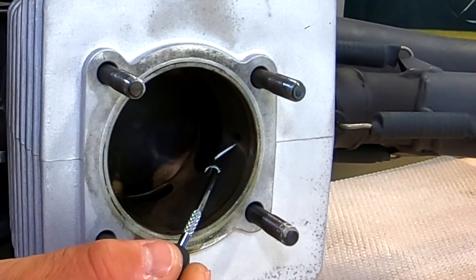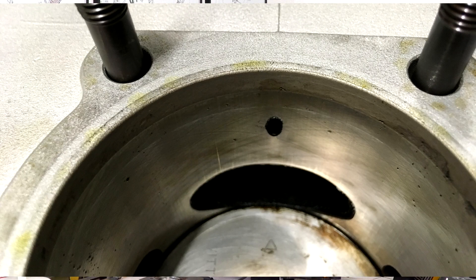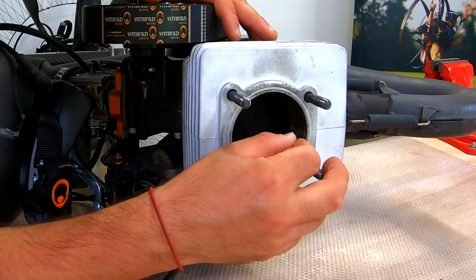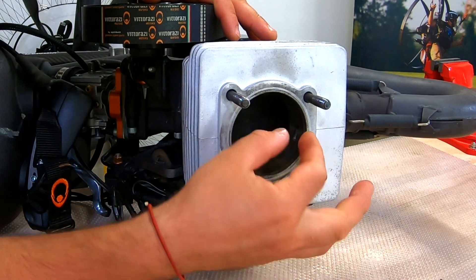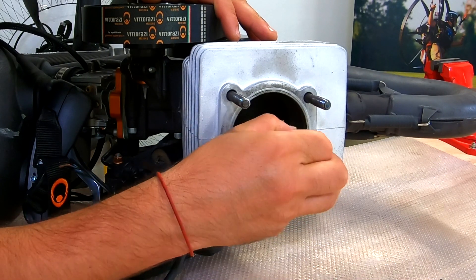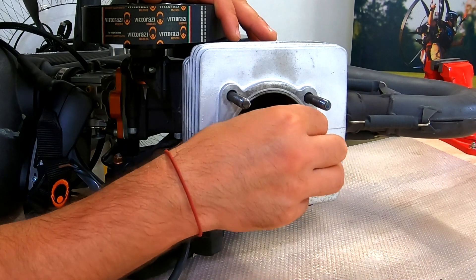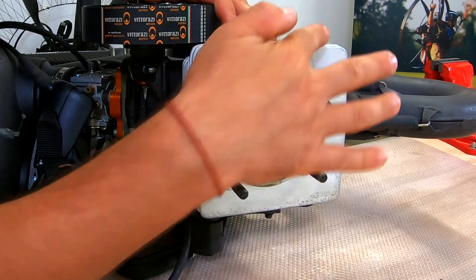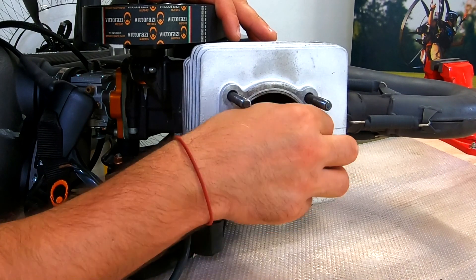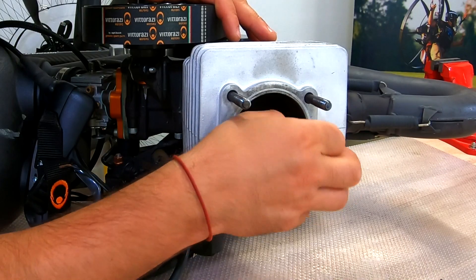Go put the piston down until you see the ports. Here — I don't know if you can see on the camera — here is the little hole that we need to clean. Now, being very gentle with a 2.5mm drill bit, we will just make sure that our hole is going through the cylinder all the way to the exhaust port. This hole is not that much clogged.